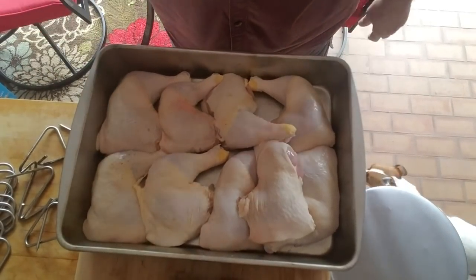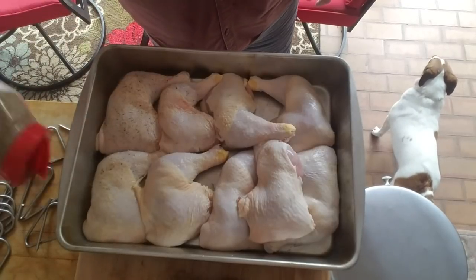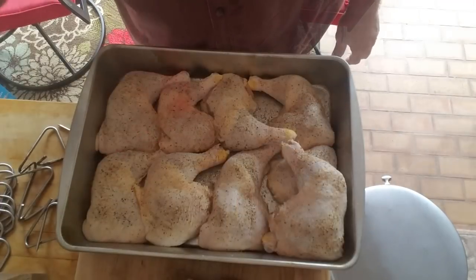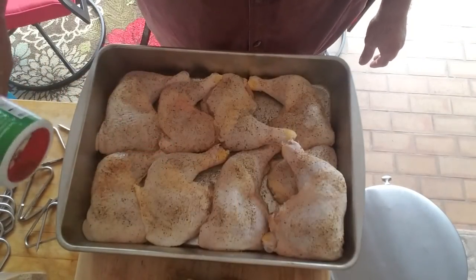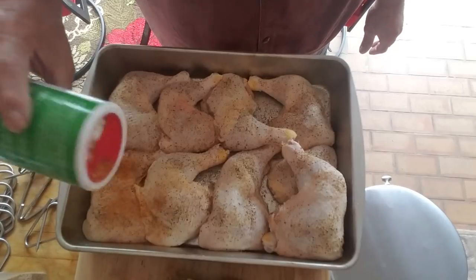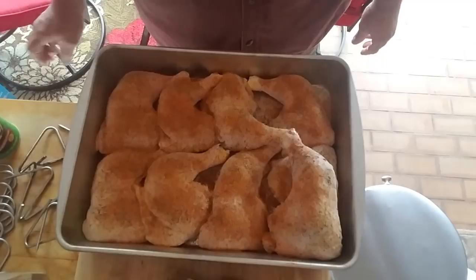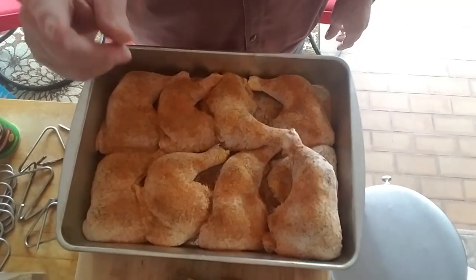Now I'm going to go on with some SPG — salt, pepper, garlic — it's always good to start with that. I've got where I like Tony Chachere's on just about everything, so I'm going to put some of that on it. Over at Big Lou Barbecue would agree with that. I'm going to flip it over, do the other side, and meet you out at the smoker.